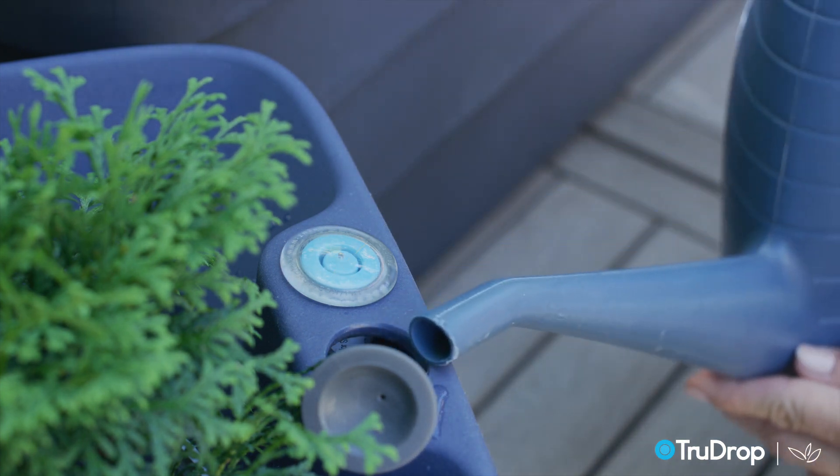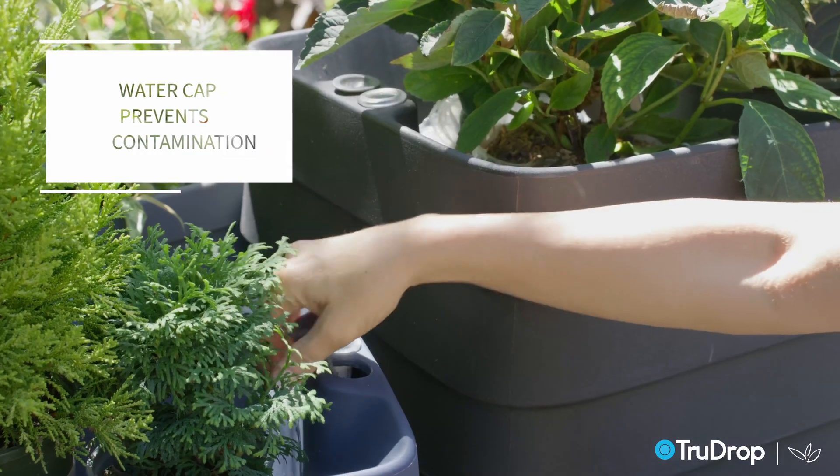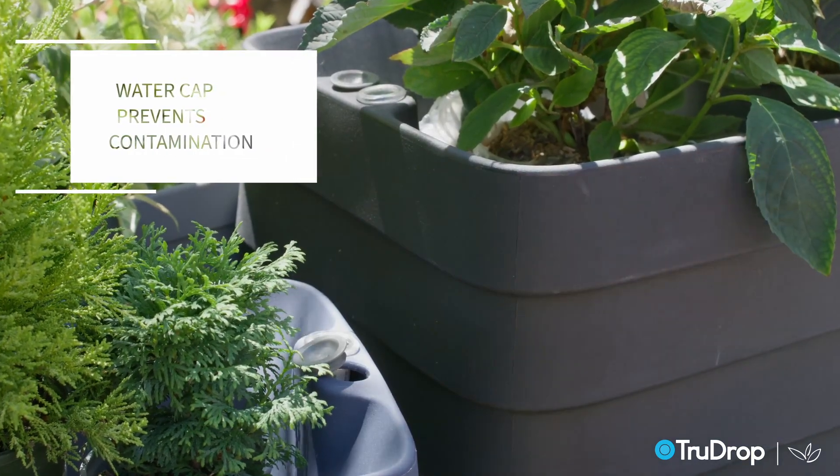Next to your indicator you will find the tethered water cap that covers your water cavity and prevents contamination. This is where you will water with a hose or watering can.